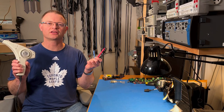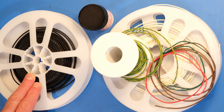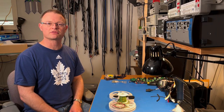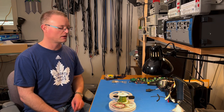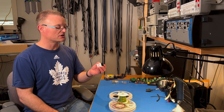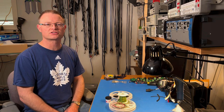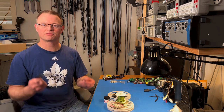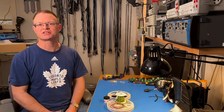A heat gun and some heat shrink in various colors and sizes can be handy. You'll need some wire — I use 16 gauge (1.5 square millimeters) on the output of the amp, and 20 gauge (0.5 square millimeters) everywhere else, in a couple of different colors. You'll need some thermal compound — I use Wakefield 120 or 126, or Arctic Silver from a local computer repair place. Finally, you'll need some microphone cable with two conductors and one shield — about 50 to 60 centimeters of it.